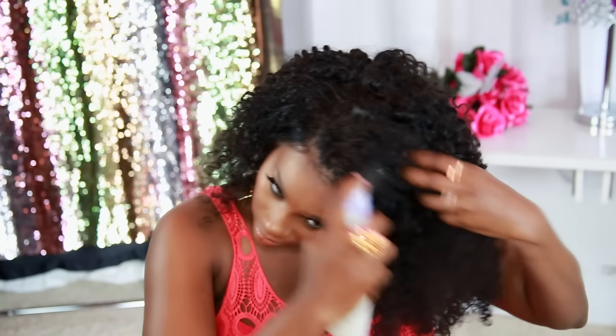This fly just kept trying to land on me — so annoying! That's what happens when you film in your basement and your husband always leaves the door open for the dogs, so we're going to have flies in there sometimes. Anyway, there we go — all you have to do is add a little water and the curls are just nice and beautiful.